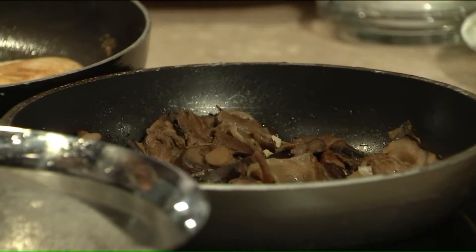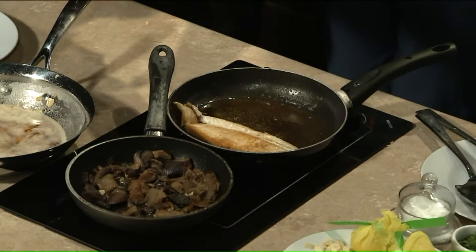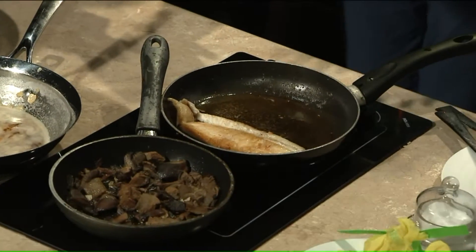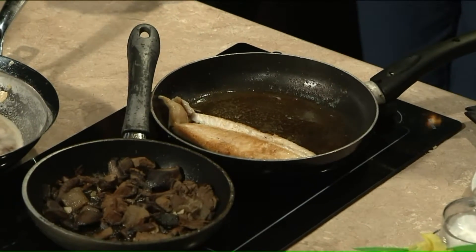We're talking about 15 to 20 minutes tops to get all this together. On one side, you sear it for about four or five minutes. The best gauge is about 90% of the fish cooked on that side, so most of the way cooked, and then you flip it over.